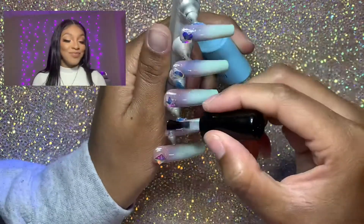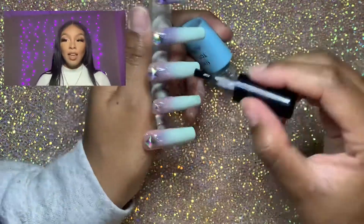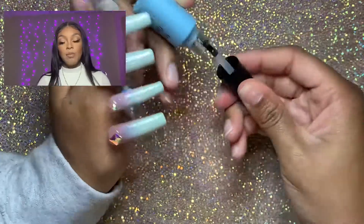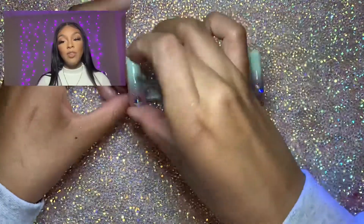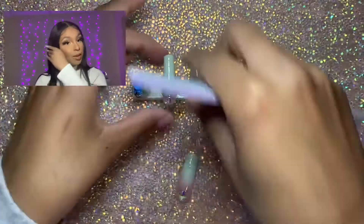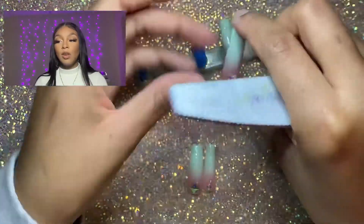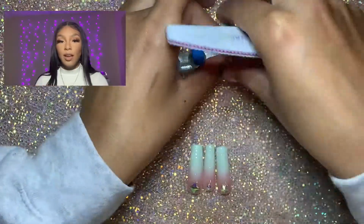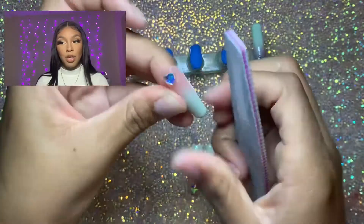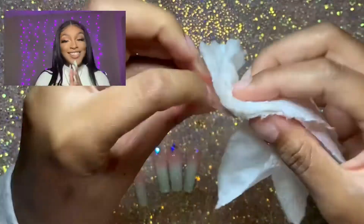Tip nine is more like advice: if you're interested in multi-color ombres but struggling with which colors go where, two things help. First, think about the order of the rainbow and follow that. Second, look up designs online to see what colors go best in which order. I feel like I get prettier results when I can see another example rather than just trying to pull it from my head.